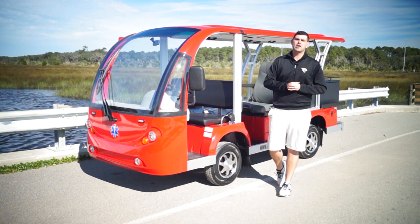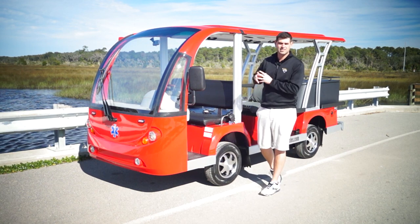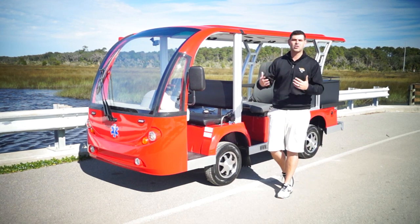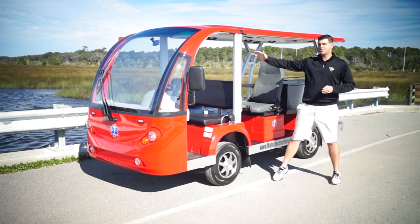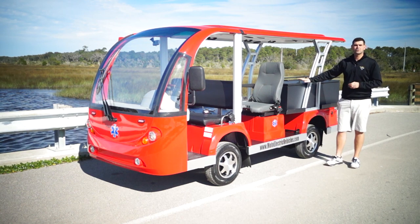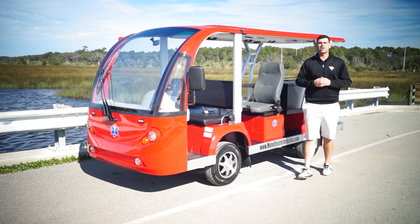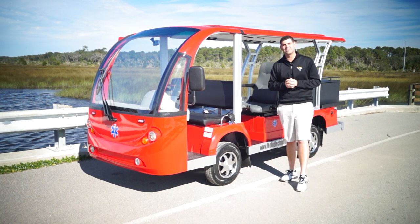Our EMS shuttles have been very popular this year. We have two different models: our golf cart style and our shuttle style. This is our bigger one. This customer definitely wanted to highlight having more space for med bags and cargo instead of people, so you'll see we've done some edits. This electric shuttle is a good example of how much customization we get into.